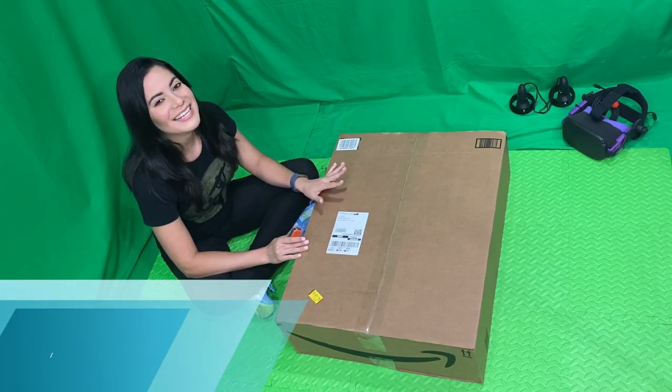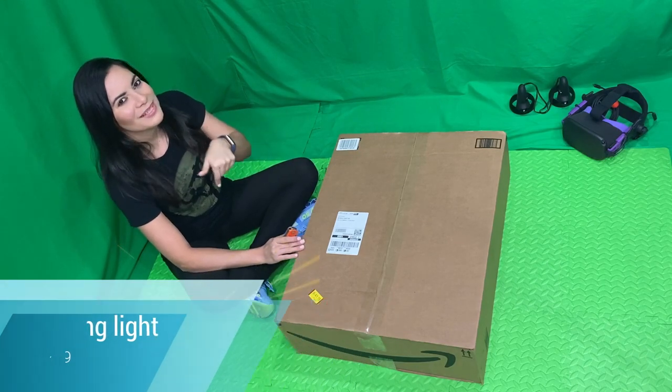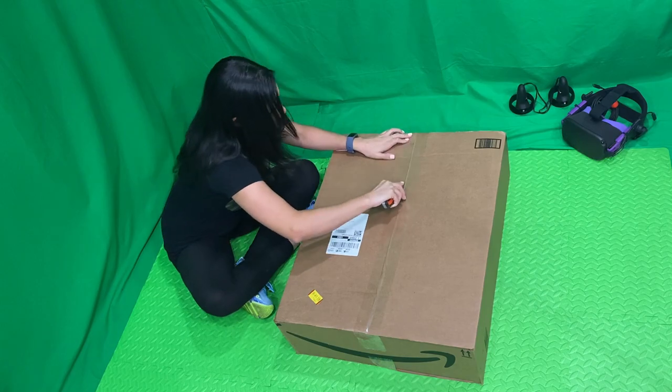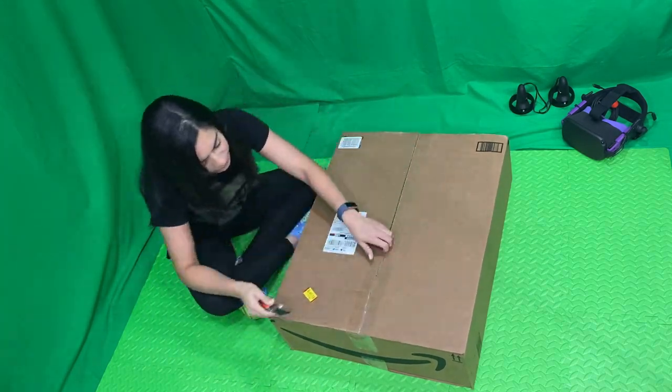This one's from Amazon. It was $89.99 and I'm gonna be leaving the link in the description below. I ordered this ring light using Amazon Prime and it took only three days to arrive.